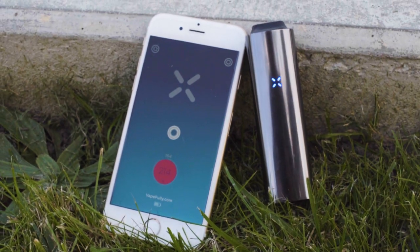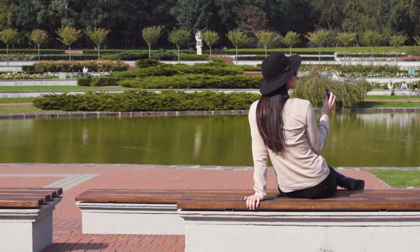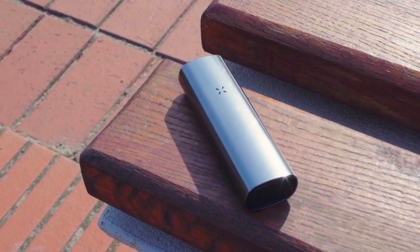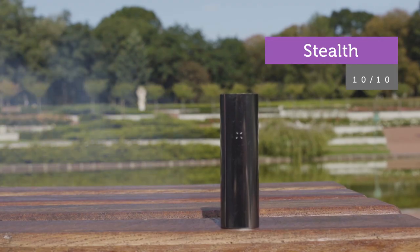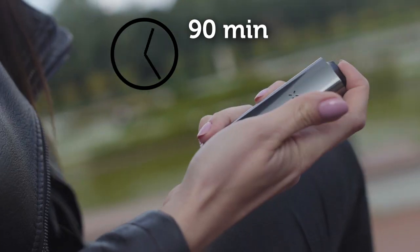The Pax Vapor mobile app offers a number of dedicated modes, which allows full customization of your vape sessions. The new finish is glossy, elegant and simply beautiful. The battery has been upgraded too — now it holds enough juice to provide impressive 90 minutes of continuous vaporization.